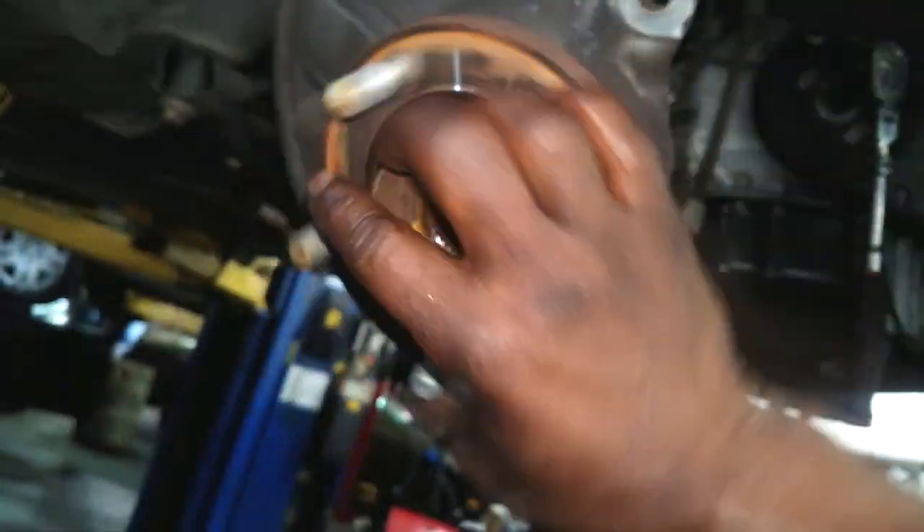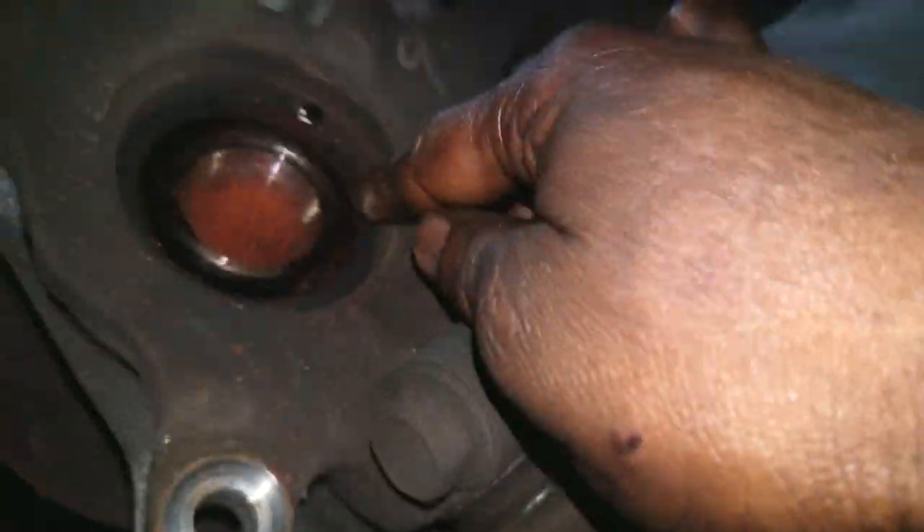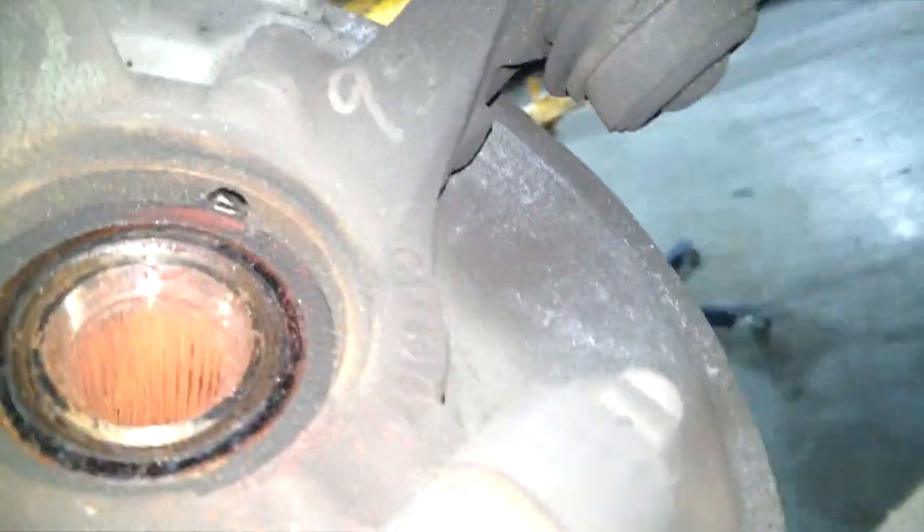If you have the axle out because you're doing a transmission, now is the perfect time to check them. You don't want to get tricked — a lot of people think the power transfer unit or the transmission itself is causing the noise, when in fact the noise is coming from the hub bearing.